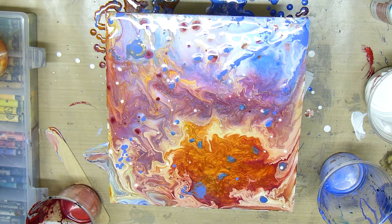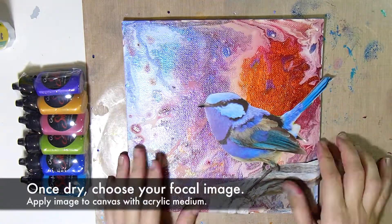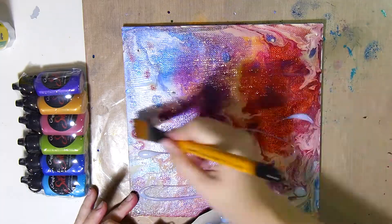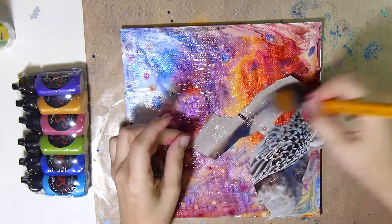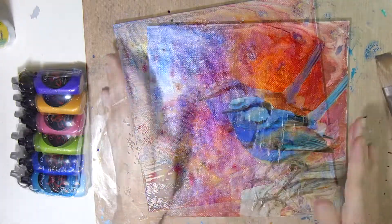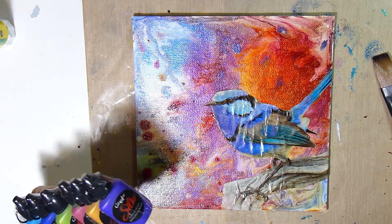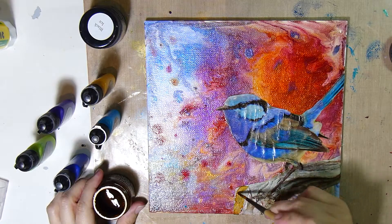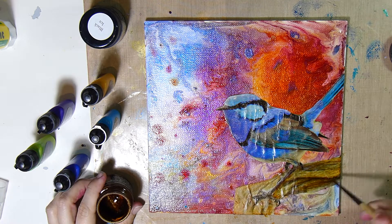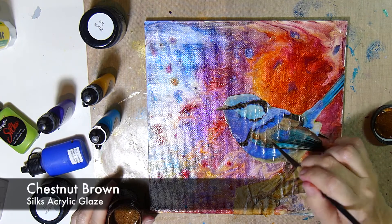Here's that silk sampler set — this is a fruit punch set, but there are other sets as well. First I'm going to stick down my focal image with some acrylic medium, this is a gloss varnish and medium. I'm going to increase the depth of my image by using the silk's acrylic glazes. Here is the autumn leaf that I will color the branch with, and then the chestnut brown for the legs and parts of the feathers on the bird.